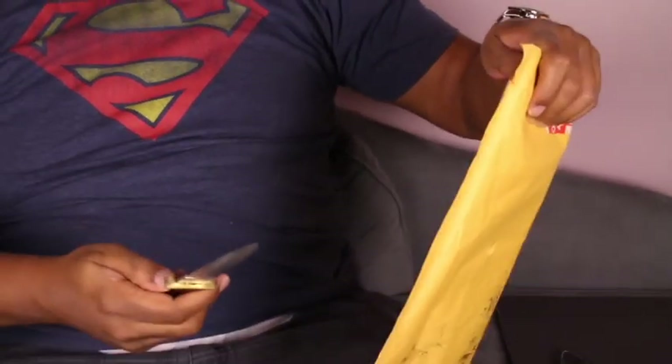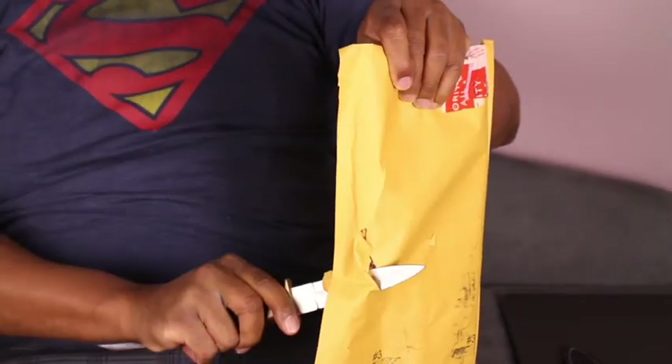This is my little trusty blade here, my little diamond back. Gotta be careful.